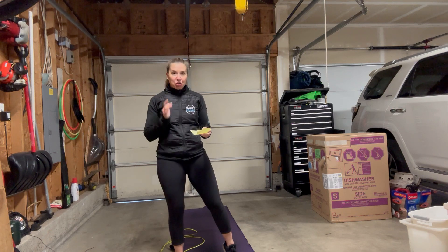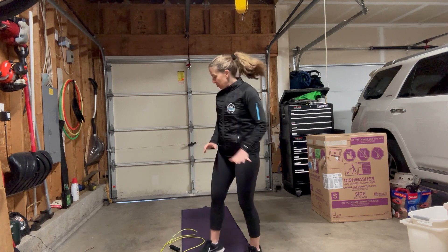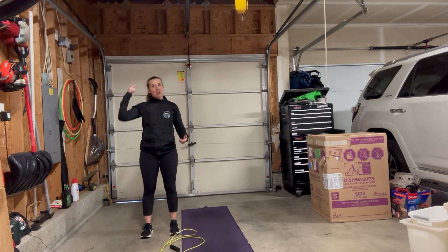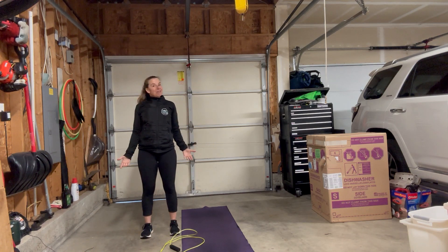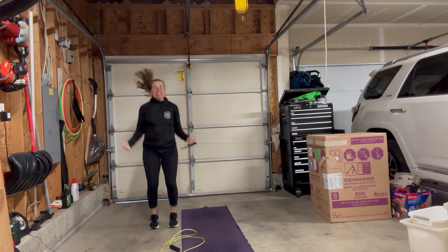We're going to start with the jump rope and we have two 60 seconds of them, and then we'll go to wall angels. So if you are starting out, no rope. Elbows to your sides, remembering we're jumping tall, not small. We don't want to be jumping like this. We want to open our shoulders back and you don't have to jump very high. Just imagine that you have a rope — this is going to get you started.